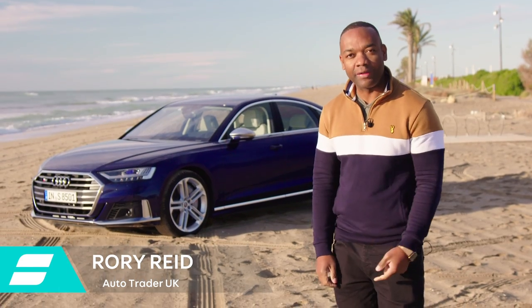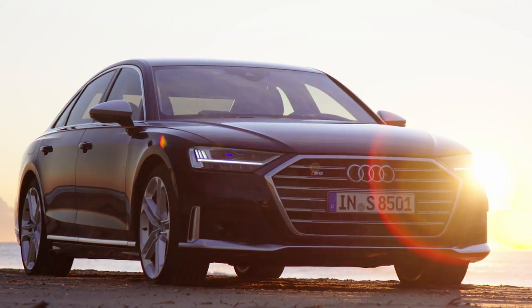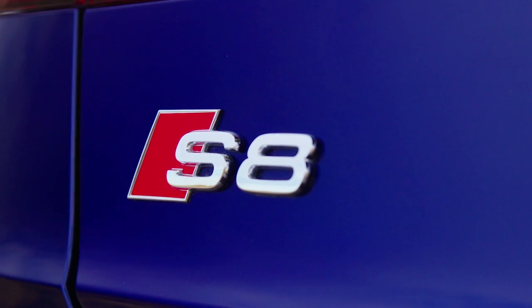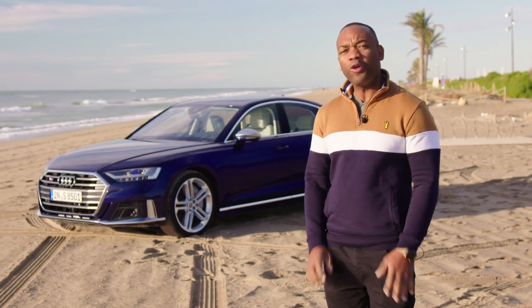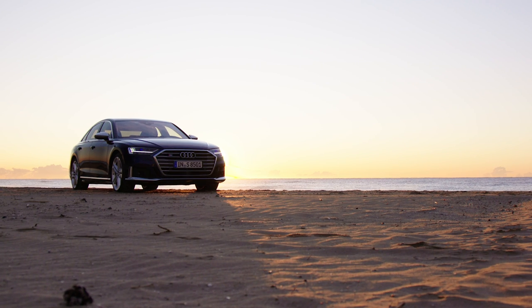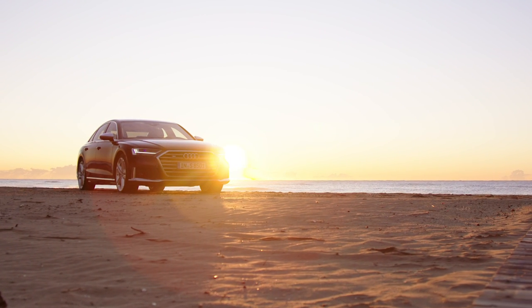That is the Audi S8, the sporty version of the Audi A8. It looks a lot like the standard car, but it has a more aggressive front end, apparently. S8 badges at the front and rear, new alloy wheels, and quad exhaust pipes. All pretty boring, all pretty ordinary. And if you're doing your best right now to stifle a yawn, I wouldn't blame you. But that's no ordinary car. That might just be the best car in the world.